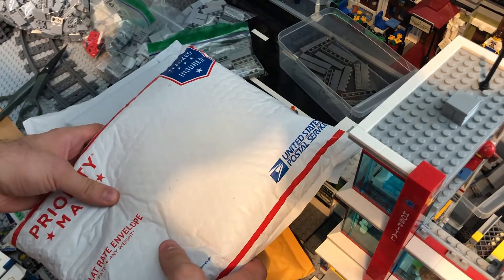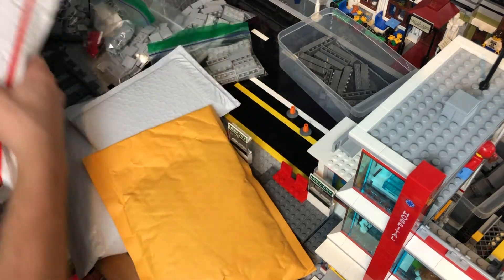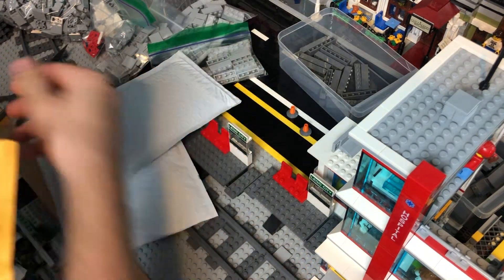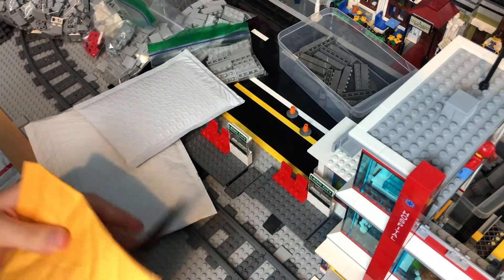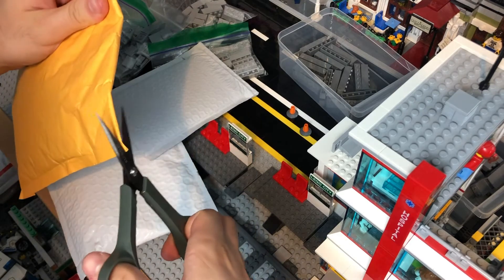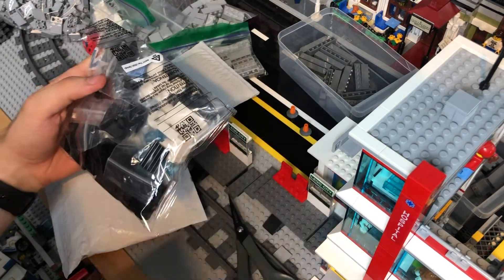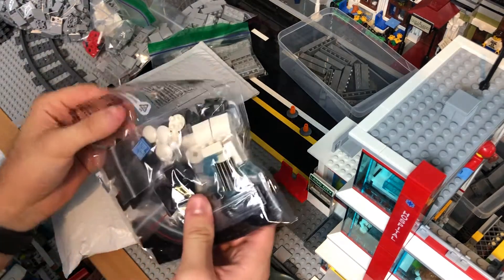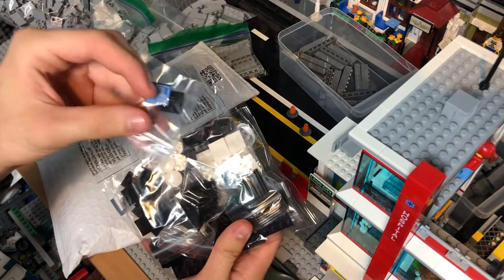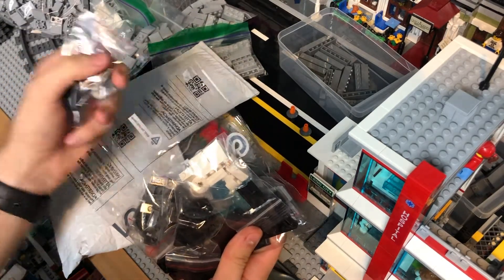Okay, so I got the packages here and I'm just gonna start unboxing them. I'm gonna save the biggest one for last, so I'm setting that down. Starting with this one right here and let's see what we got. Okay, so I got some computer pieces in for the office building — wow, these came really quick.